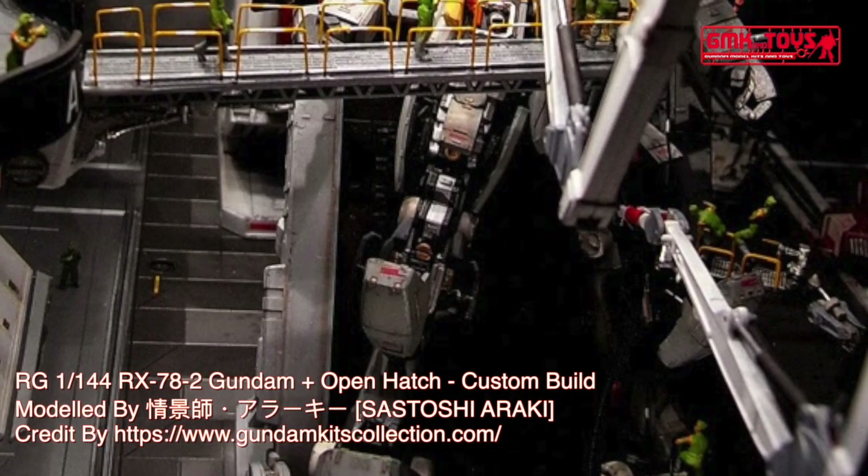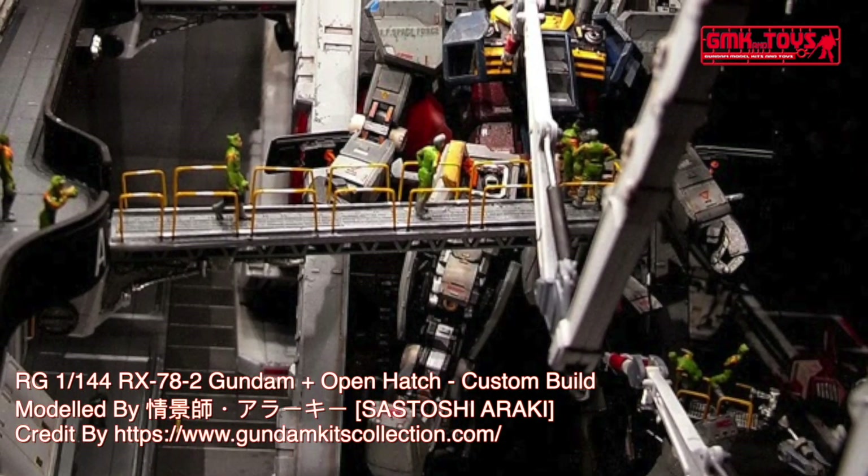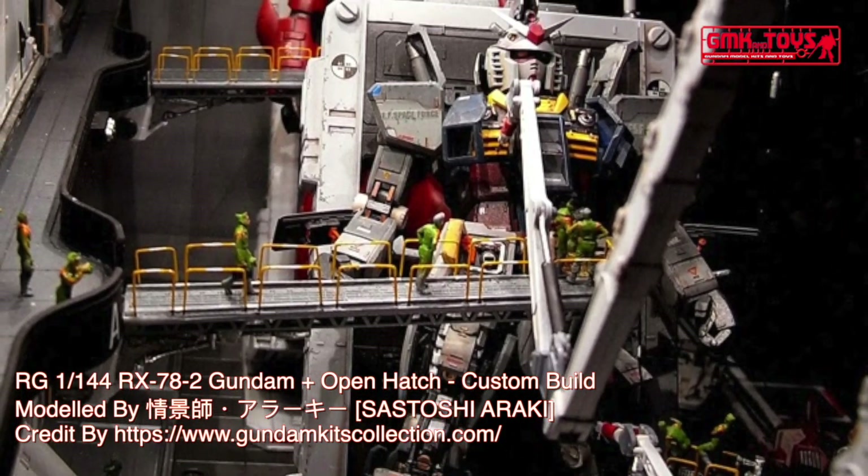Full weight: 60.0 metric tons. Power source: Minovsky Ultracompact Fusion Reactor. Generator output: 1380 kW.